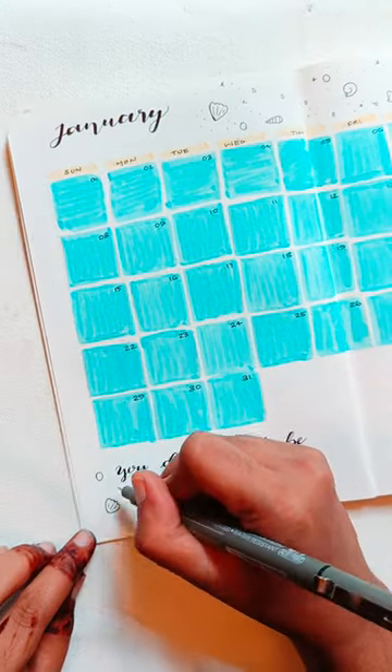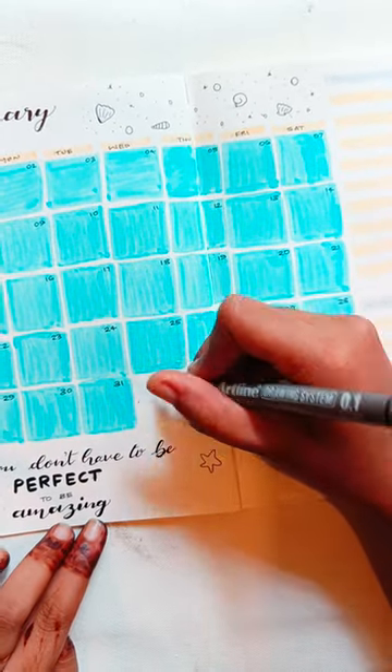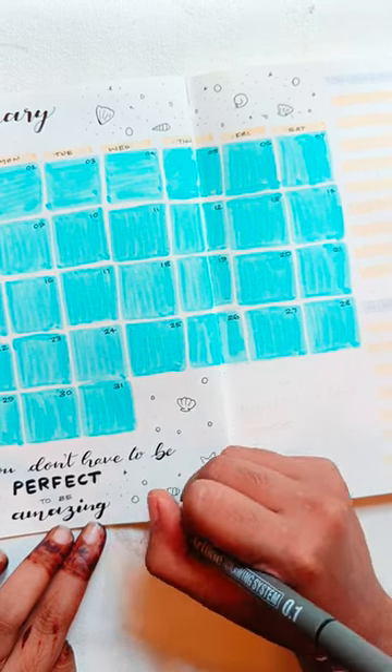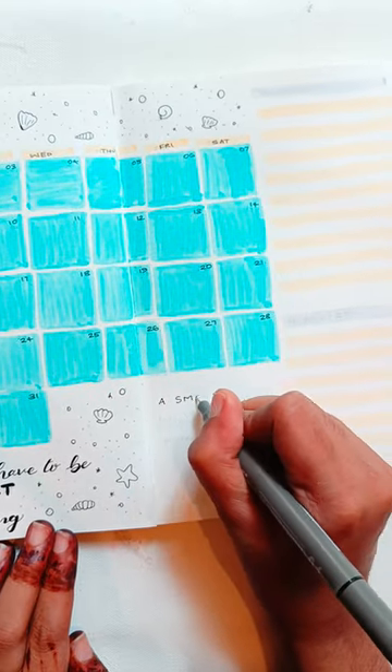I will add the doodles to the other space — I will add the starfish and the shell. Let's add some bubbles in the space.